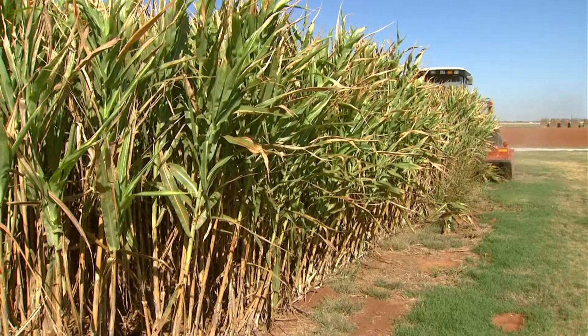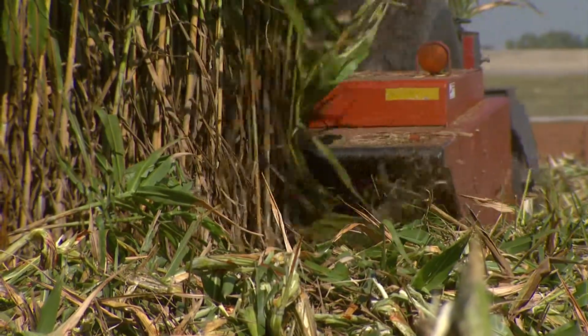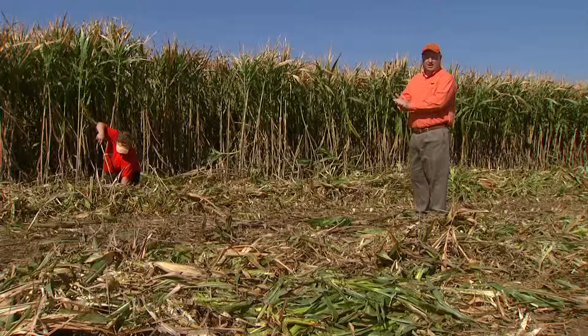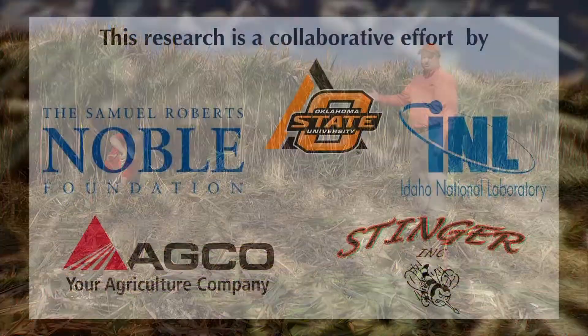We're going to take that data along with some of our MET data, and we'll start looking at our yield, overlaying all this material to try to get an idea of the length of time needed given certain environmental conditions and yields.